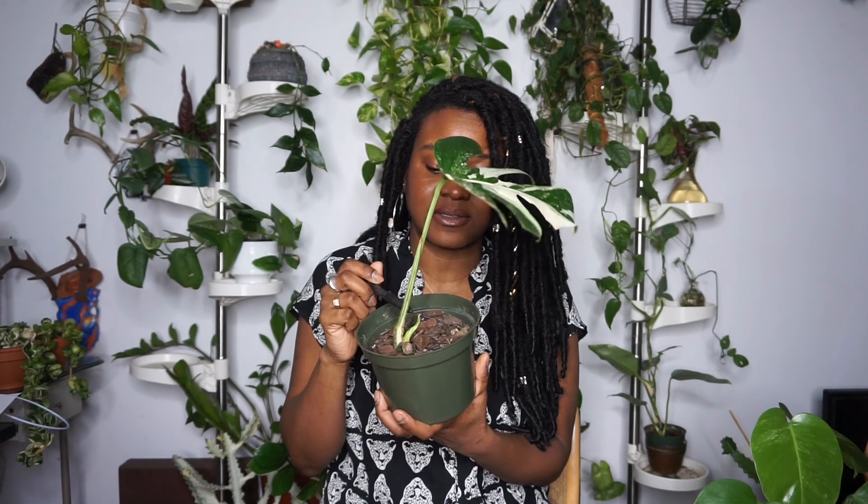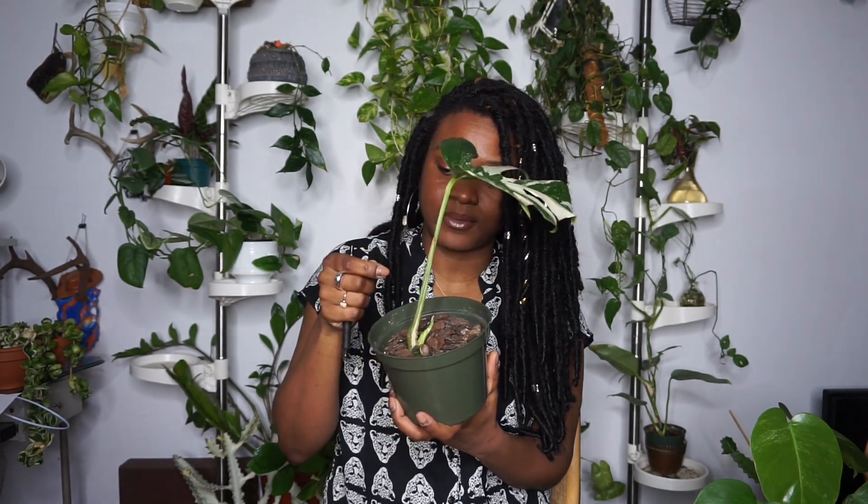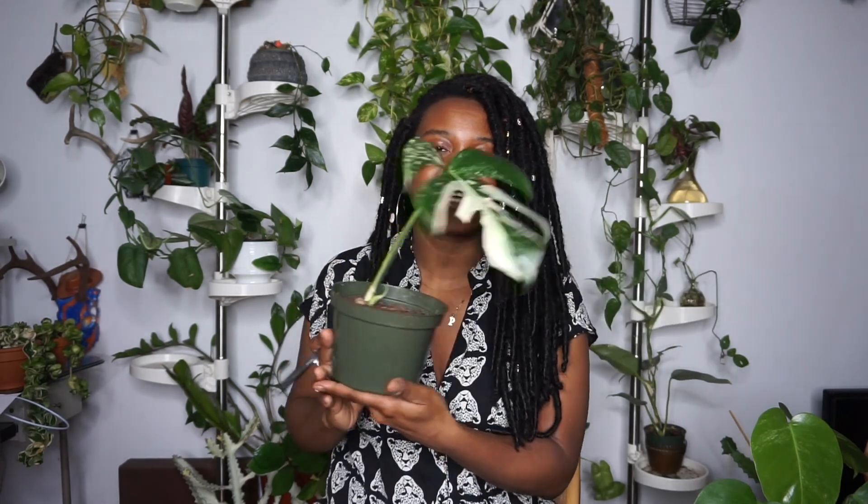These are not even juvenile — these are like baby leaves, little wee baby leaves. So that is the second houseplant goal for 2022: to help this plant finally push out a proper juvenile leaf.